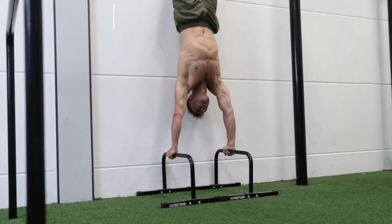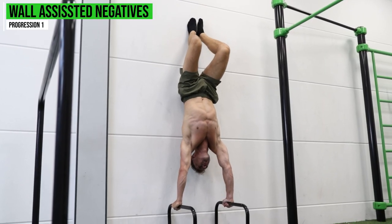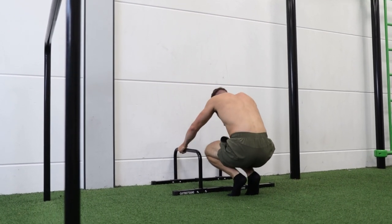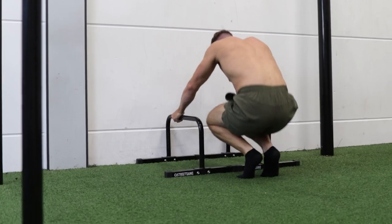The first one is a negative against the wall. Start in a handstand position against the wall, tuck your knees in, and come down as controlled as possible to the floor. While doing the negative, also make sure to bend your arms so you get comfortable with the bent-arm pushing position of the L-sit to handstand. Do this for five repetitions per set.